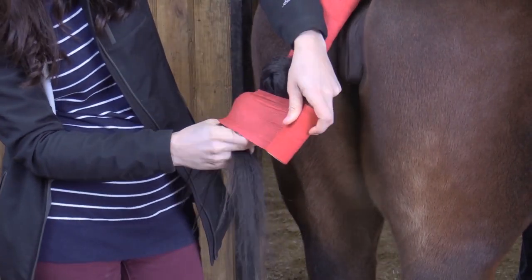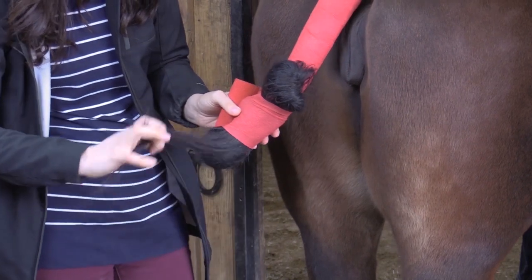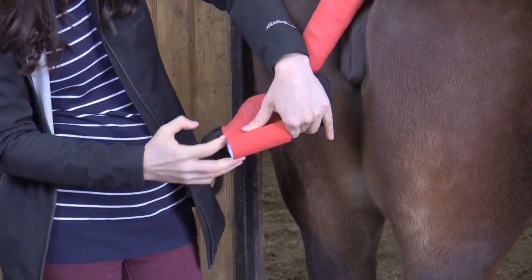At the base of the tail, fold the remaining hair up and onto the top of the previously wrapped section. Begin wrapping back up the tail dock, making sure to cover all of the hair.